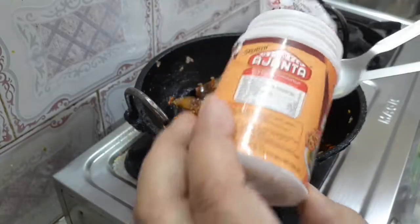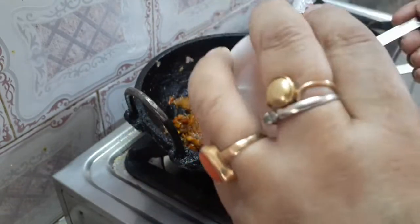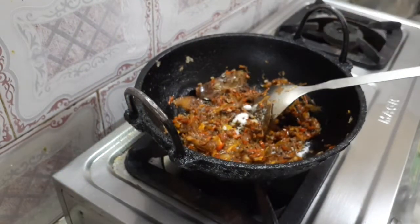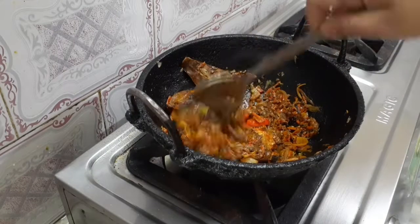This is baking soda. I usually use a color. I use baking soda.